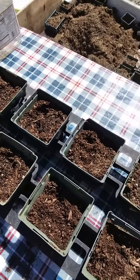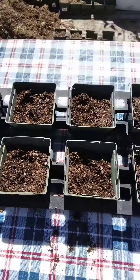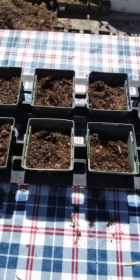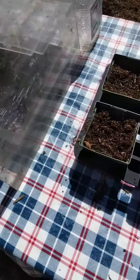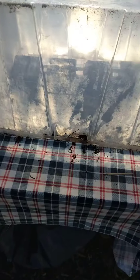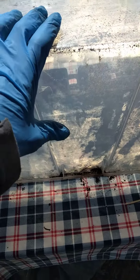Now that I got my stuff in there and watered down, to make a little greenhouse I just take the stuff that's around and use it. Now it's like a little incubator. As you can see, I have everything on the inside of there, and I have the sun hitting it, so I'm getting my greenhouse effect here.